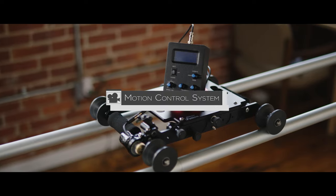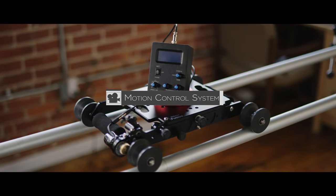Be sure to check out the ProAIM Advanced Motion Control System for their Fusion slider at ProAim.com.